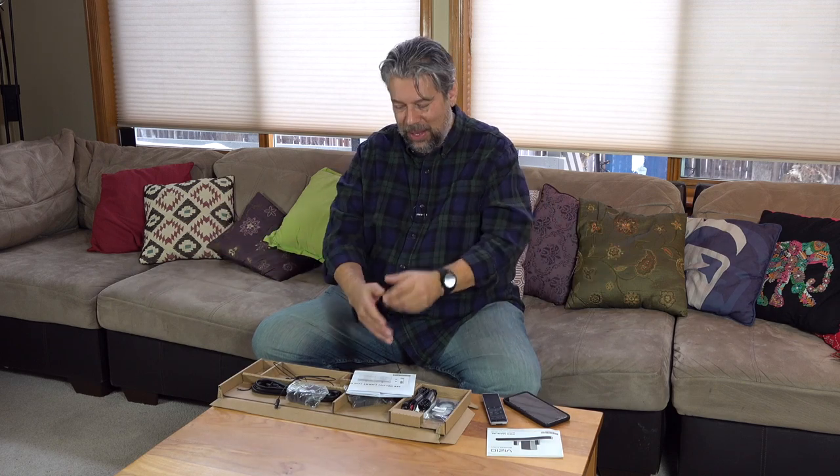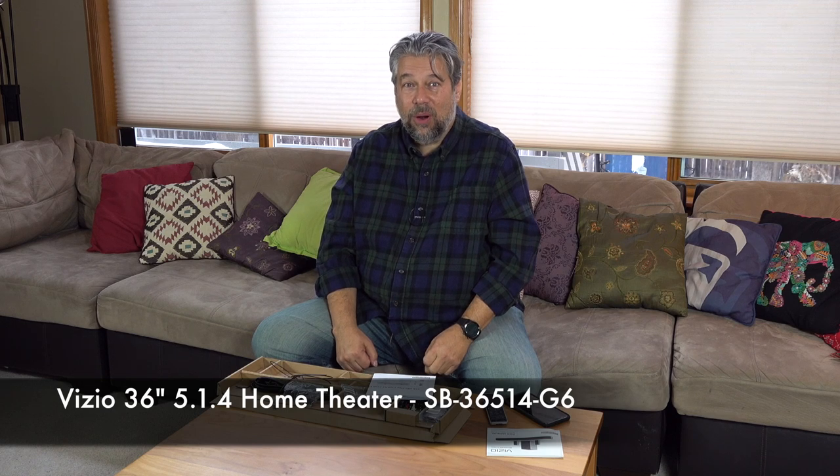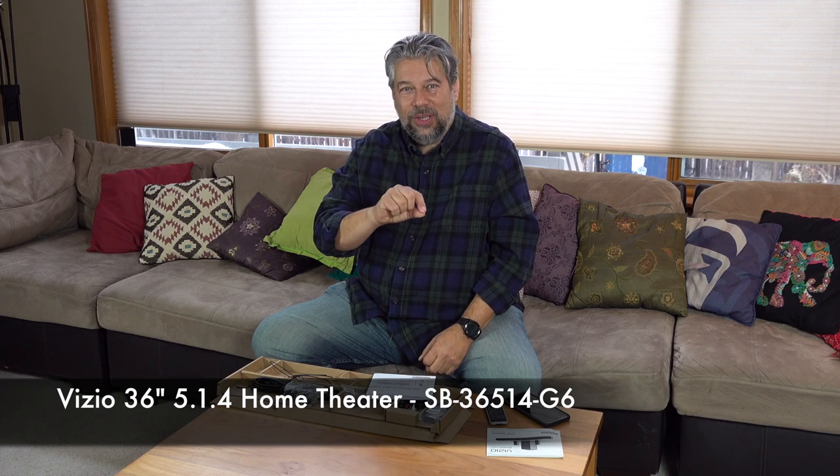All that's left to talk about is the price. Before we get there, please subscribe to my channel — click that subscribe button and we can stay in touch. Now, this whole setup — the Vizio 36-inch 5.1.4 Home Theater SB36514G6 — and look how many leftover cables there are. The SB soundbar model name is pretty readable once you break it down: SB = soundbar, 36 = 36 inch, 514 = 5.1.4.